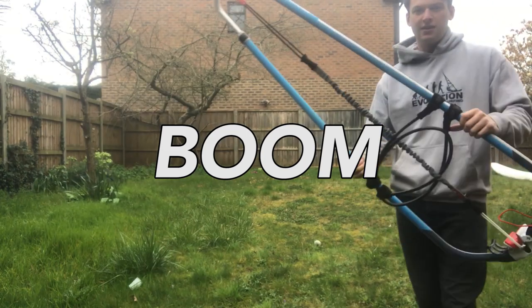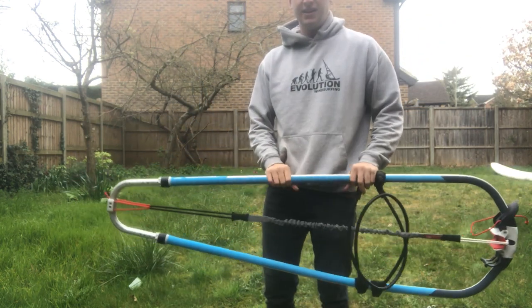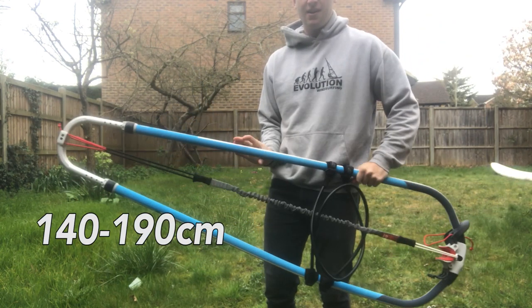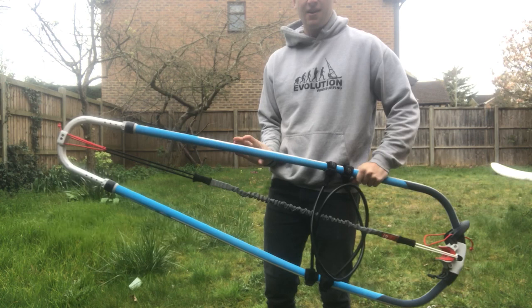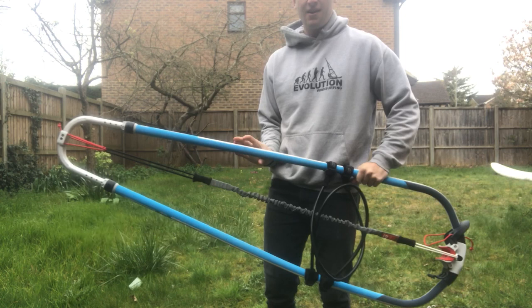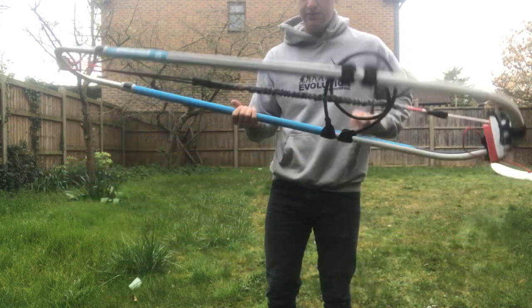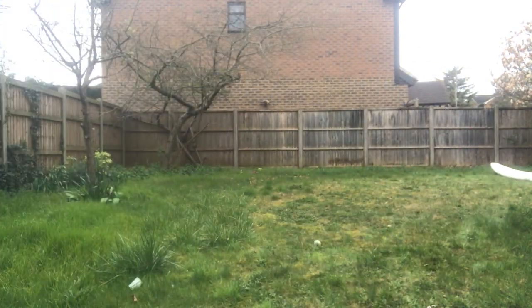You'll need to get yourself a boom. You should be able to find one that adjusts, which means you can cover a range of sails with just one boom. The most common sizes are 140 to 190 centimeters, which will cover most small sails below 6 meters, and 160 to 220 centimeters for big sails above 6 meters. You can get RDM and SDM booms but don't worry about that too much for now. An aluminium one will do just fine. Make sure the boom has an uphaul in it as you'll need that.